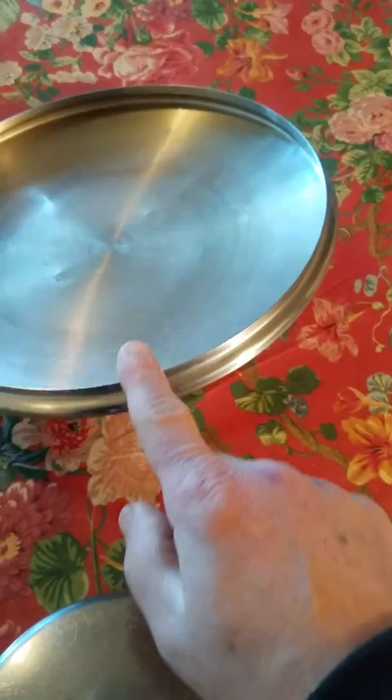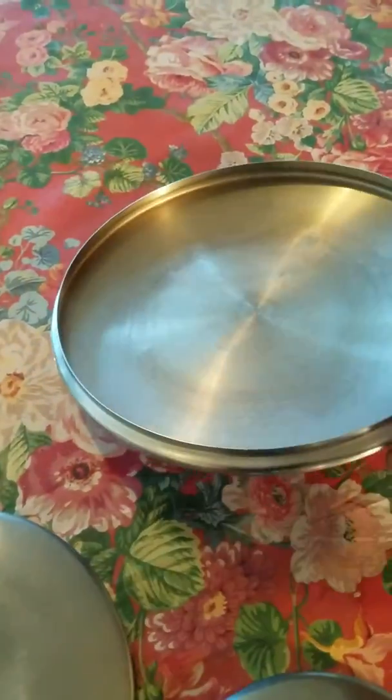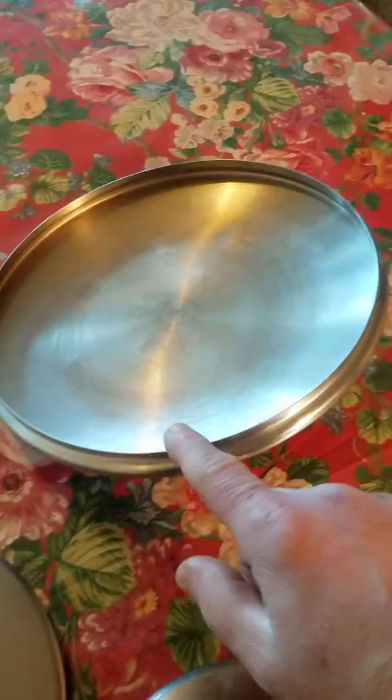If you notice, the ones I'm using have these little edges. See the edges? Right there? They help cut the hand of the attacker. Not only do you hurt them, but you can cut the hand.